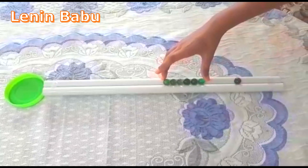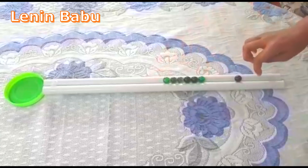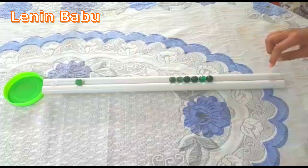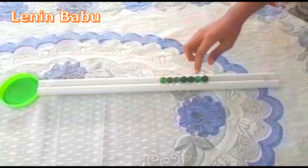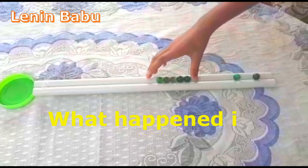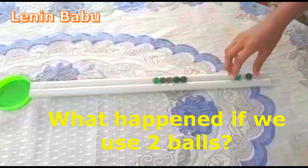If we strike with one ball, what happens? If we use two balls, what happens?